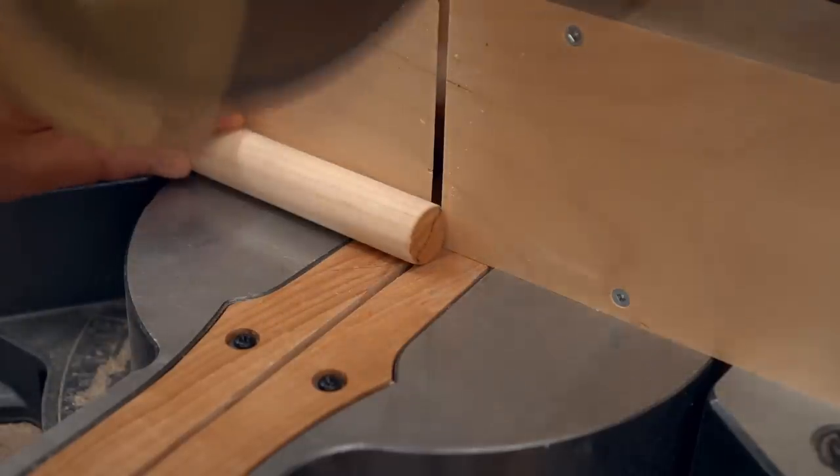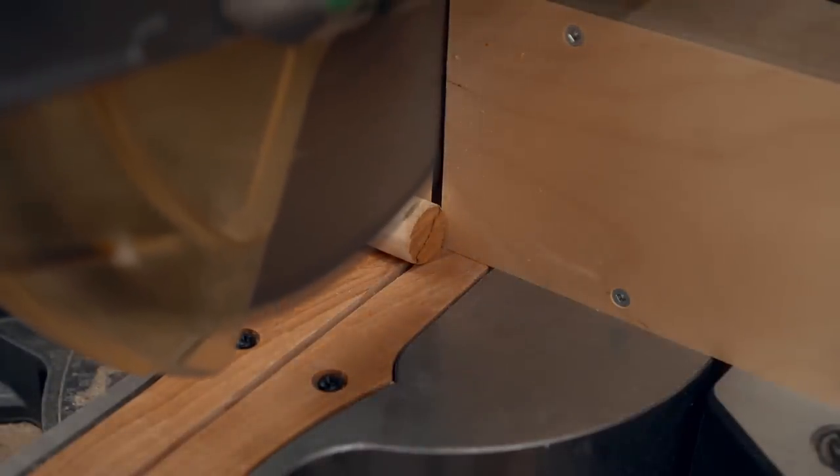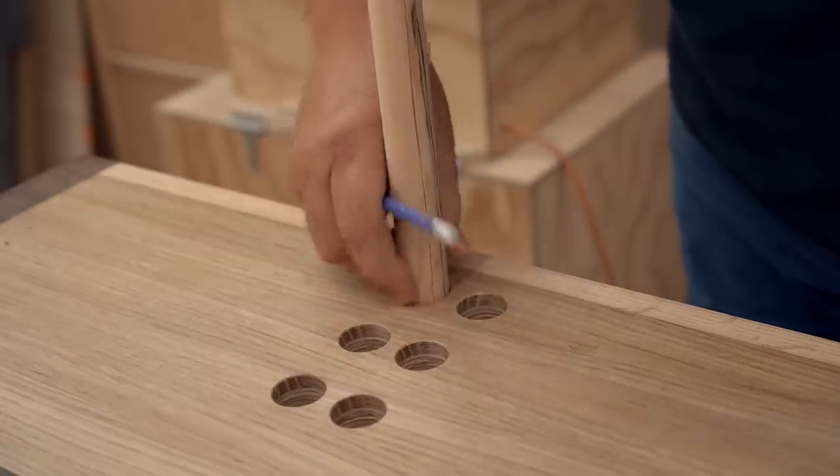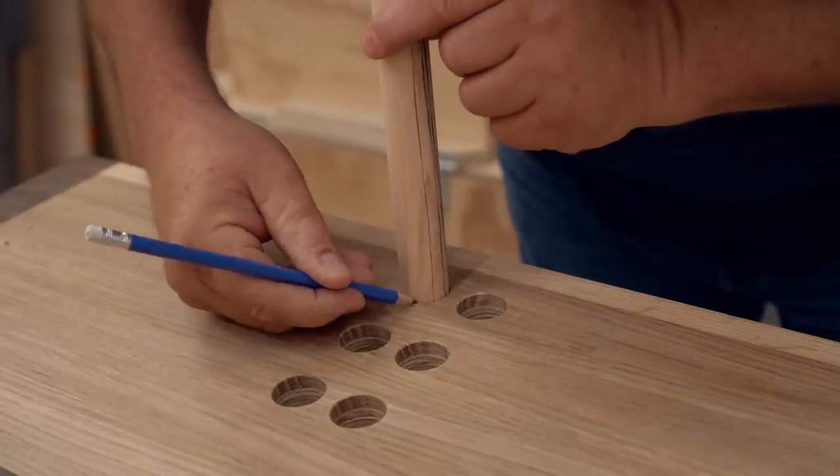Next I can get the dowels cut to length. I'm going to trim off the end first, then bring it over to the first hole and mark the length, then bring it back to the miter saw and cut it to that length.